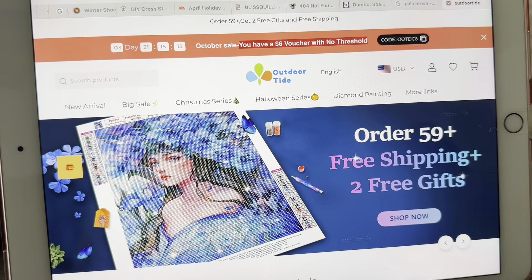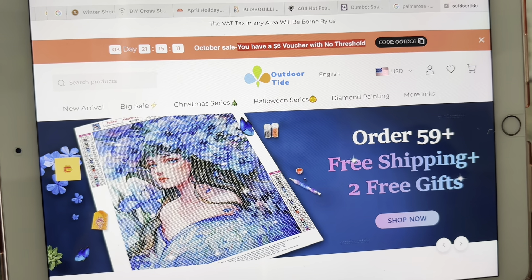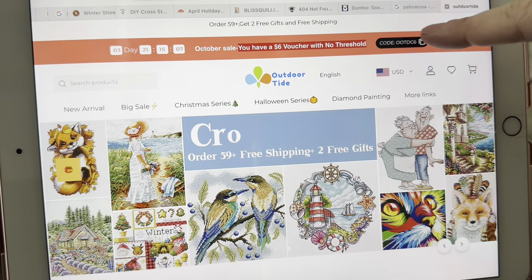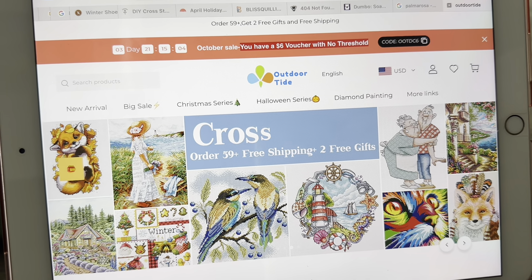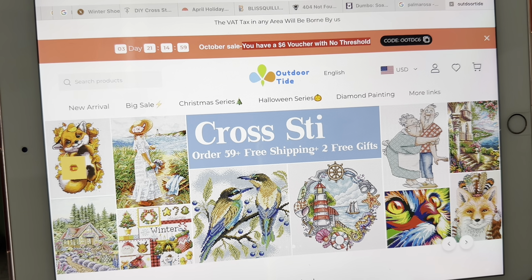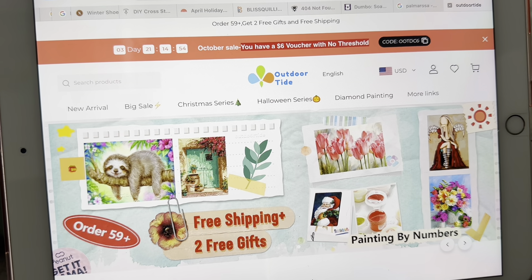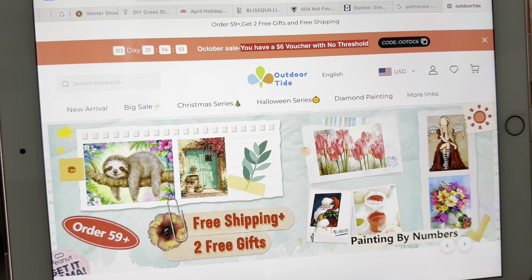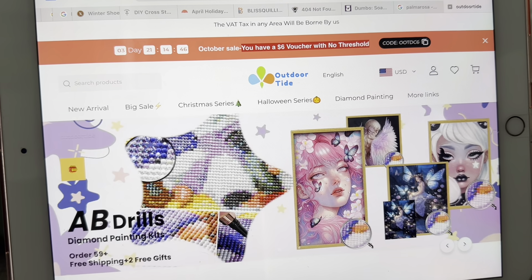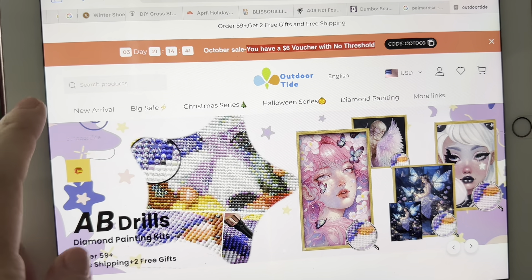Here is the Outdoor Tide site that I want to show you. It shows you the order: $59 for free shipping and two gifts. They also have a code — OOTDC6 — for a $6 voucher with no threshold, no minimum amount you have to spend. Plus my HAIGHT5OFF for 5% off. They have diamond painting, cross-stitch, and a lot of stuff going on here.